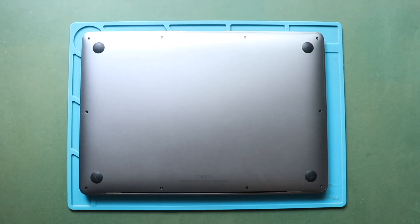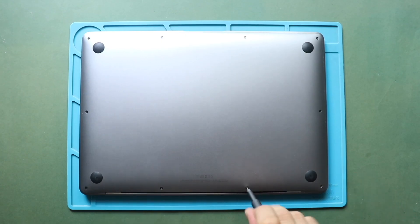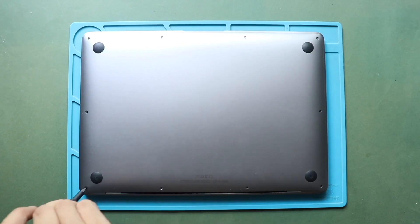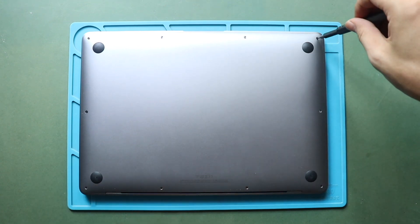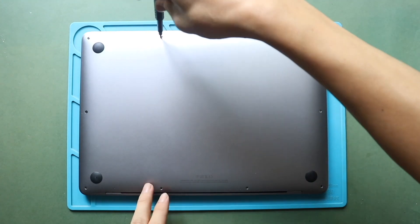First, turn off the MacBook, and if connected to the power outlet, disconnect it. Next, take off the bottom case cover by using a P5 Pentalobe screwdriver. First, undo six screws securing the cover. Please note that the screws are different lengths, so keep track of their places for reassembly.